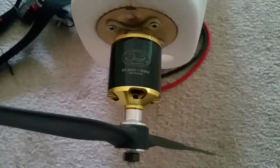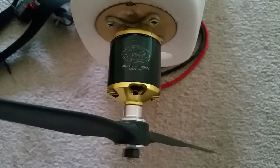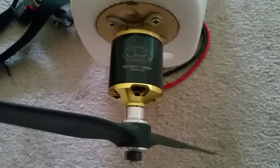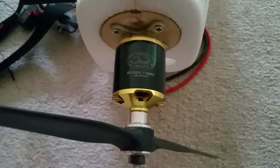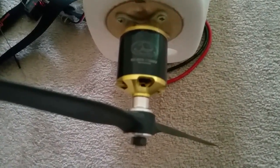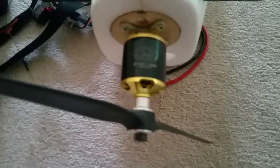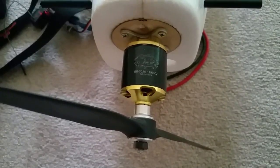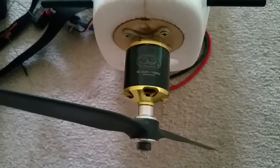Alright guys, so I have the Scorpion S2 3026 1190KV here. I've been using the Turnagee on my Skyhunter — as you can see, you've got the Skyhunter fuselage here. I've been using the Turnagee because it had bigger thrust, but I wanted this one because, based on the static thrust calculator, this one was supposed to be more efficient and would be really well suited for long range.